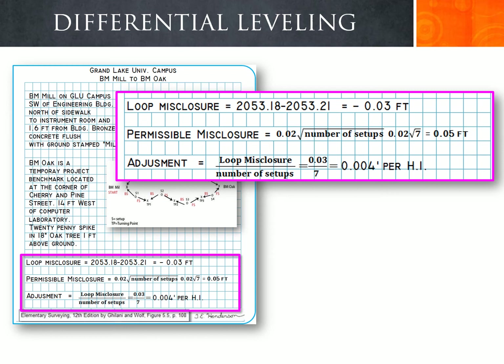We check the permissible misclosure to determine whether we need to redo the field work. The permissible misclosure is 0.02 times the square root of the number of setups. With 7 setups, that equals 0.02 times the square root of 7, giving 0.05 feet. Our loop misclosure of 0.03 feet is below the permissible misclosure, so we do not need to redo the work. However, we must do an adjustment on all elevations. The elevation adjustment is the loop misclosure of 0.03 divided by 7 setups, giving approximately 0.004 feet per setup.